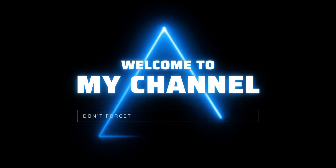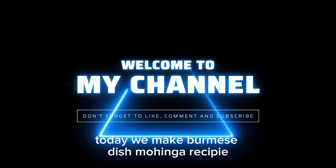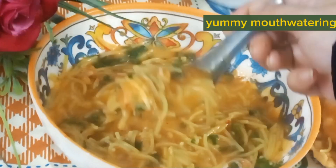Asalamu alaikum! Today we make a Burmese dish — Mohinga recipe. So yummy, must try! Yummy, mouth-watering!